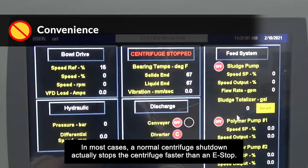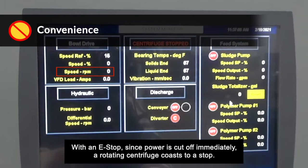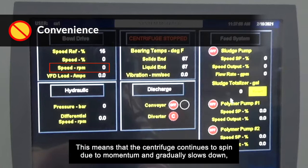The e-stop button doesn't mean the centrifuge shutdown time is shorter. In most cases, a normal centrifuge shutdown actually stops the centrifuge faster than an e-stop. A normal shutdown controls how long a rotating centrifuge takes to come to a complete stop. With an e-stop, since power is cut off immediately, a rotating centrifuge coasts to a stop, meaning it continues to spin due to momentum and gradually slows down, which can take up to an hour.